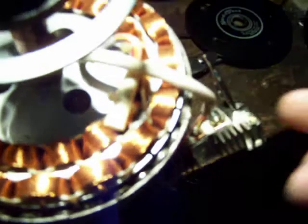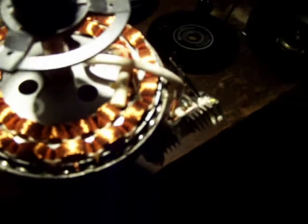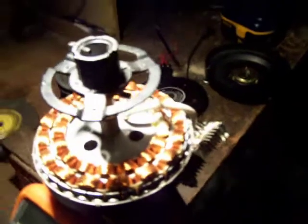I have two magnets for each coil of wire. I'll turn it a little bit. I got a positive, positive. Over at the next coil I have a negative, negative, positive, positive all the way around. Something like 32 magnets in there.